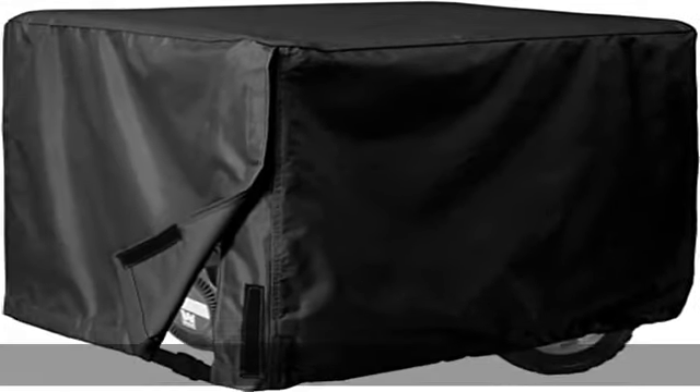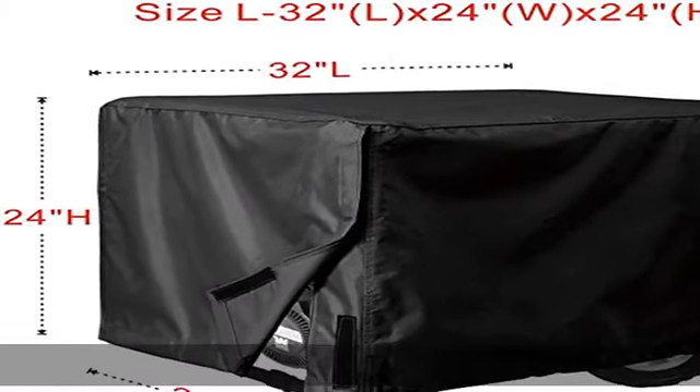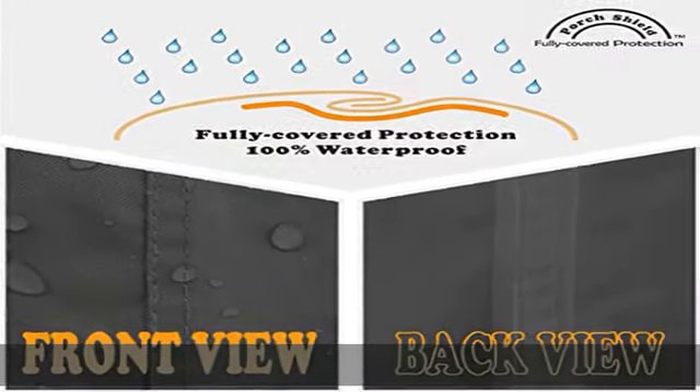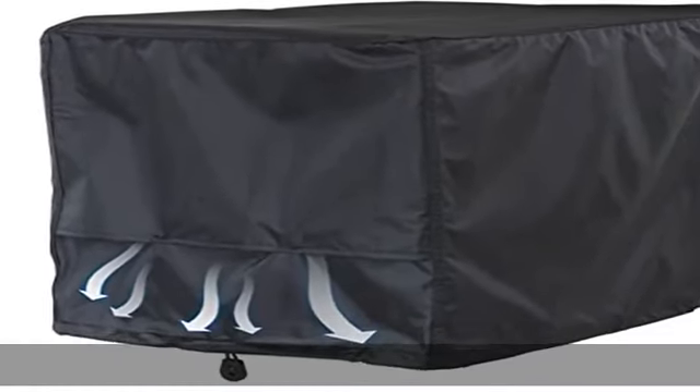About this item: the generator cover is made of 600D durable polyester fabric with an added water resistant laminated undercoating. Five sizes available. Can be used in storage — water resistant backing keeps your generator completely dry, and full cover with seam sealing tape makes it 100% waterproof.